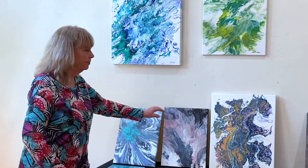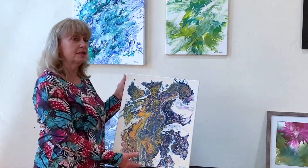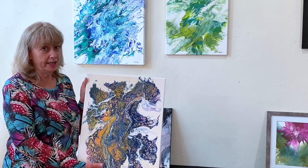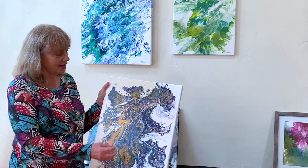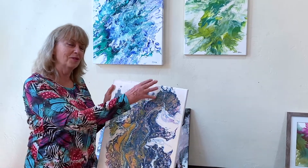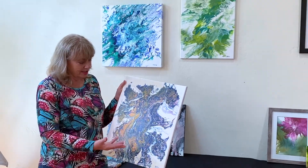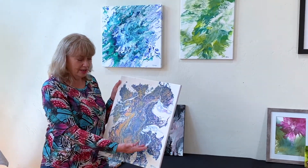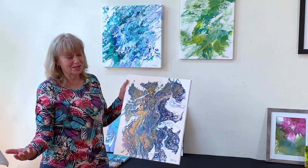This one I call Miss Calico Dragon and Sparky. Because when I started doing it I noticed I kind of saw a dragon starting to appear, so I just kind of went with it, and then this kind of turned into the dog she was walking — so there's the name.